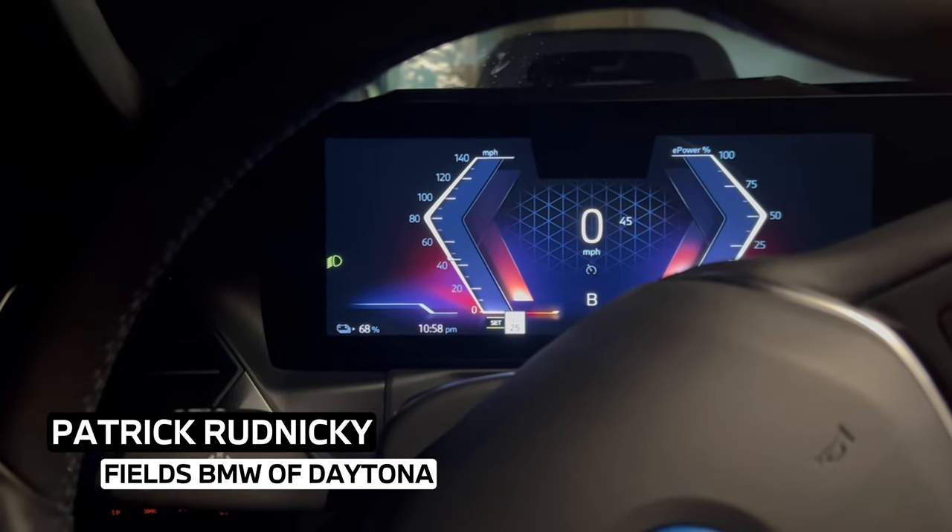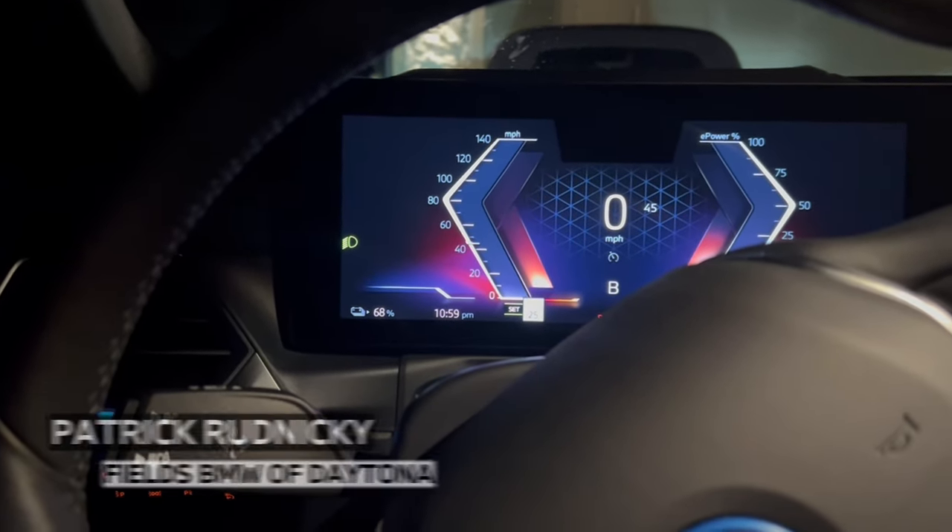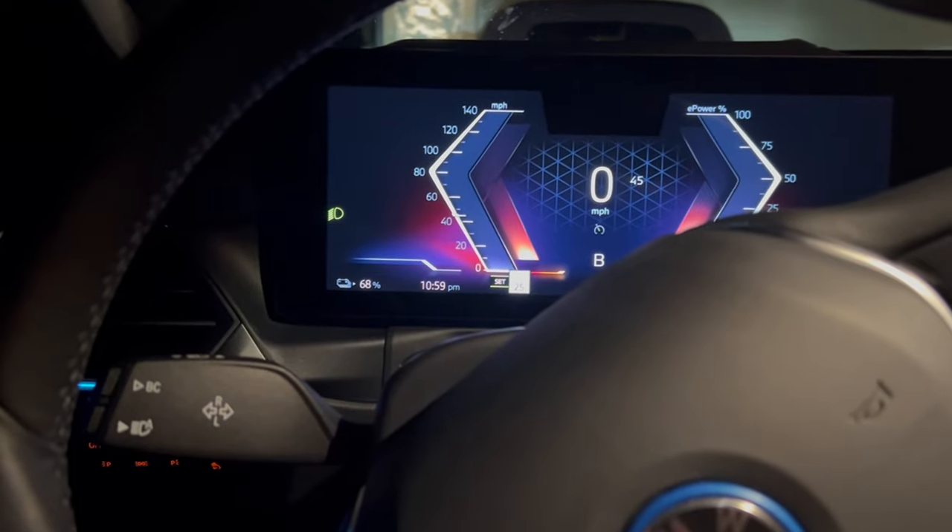Hi everyone, this is Patrick here at Fields BMW. Just wanted to make a quick video about the automatic high beams because it's kind of hard to demonstrate during the day.